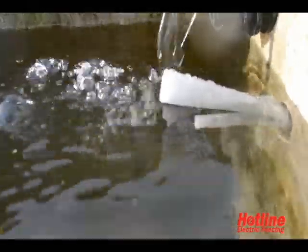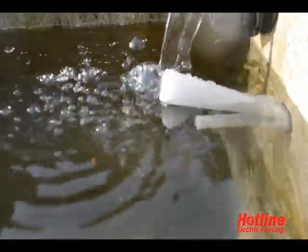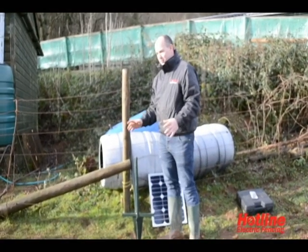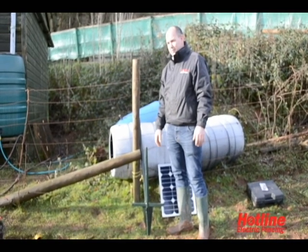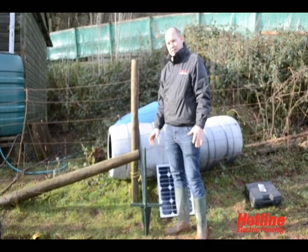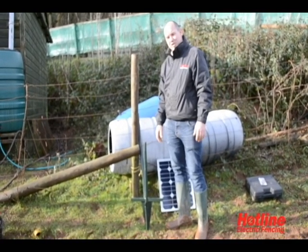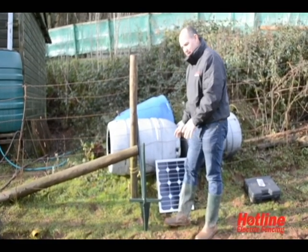The trough will continue to fill until the water level activates the float switch and cuts out the pump. As animals drink and the water level drops, the float switch will reactivate the pump. Our battery kit's all up and running, filling the trough. The 75 amp power battery will last around 4 to 5 weeks in continuous use. If you're getting fed up with charging those batteries, we recommend that you install or add a solar panel.